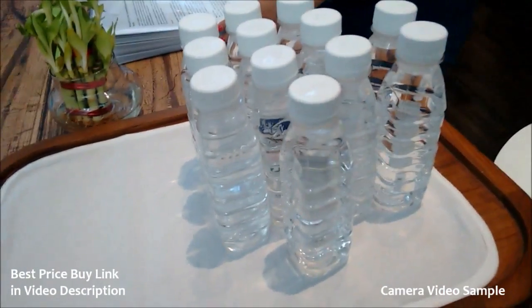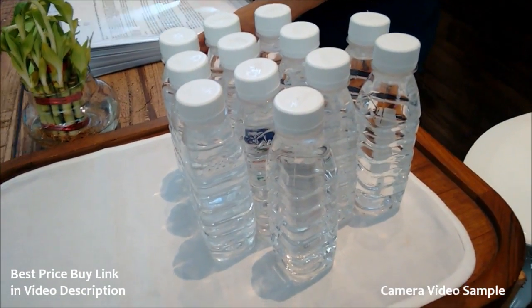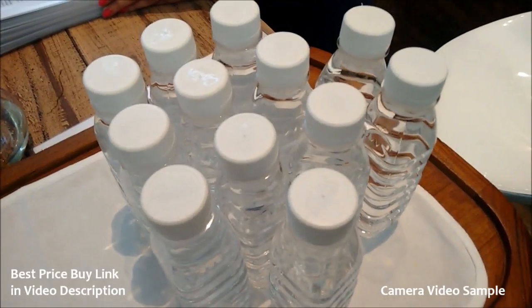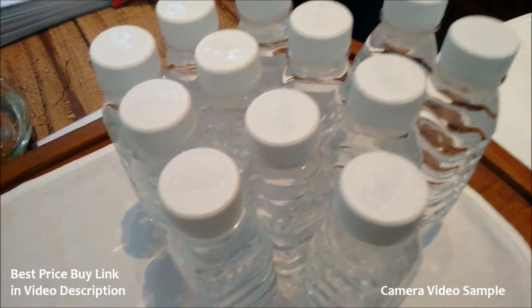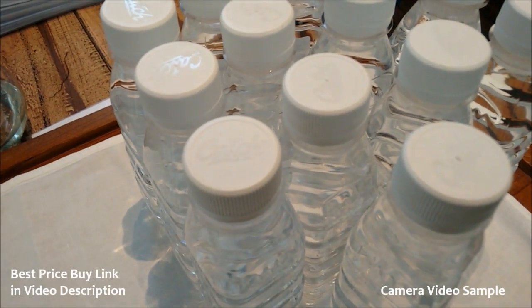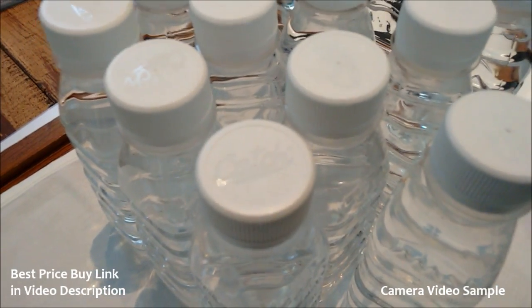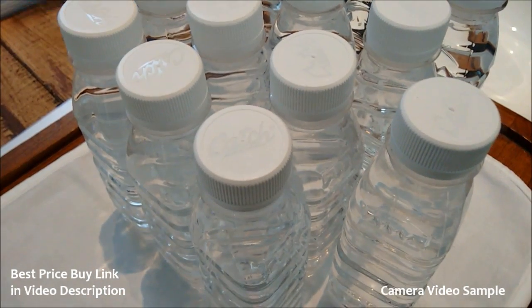This is Abhishek from Gadgetsuse.com and today we are recording this video from the rear camera on the new Motorola Moto G. This is the second generation of Moto G, and this is how the video clarity you can get from this device looks. This device also has a secondary microphone for noise cancellation, so it should be doing some noise cancellation as of now.